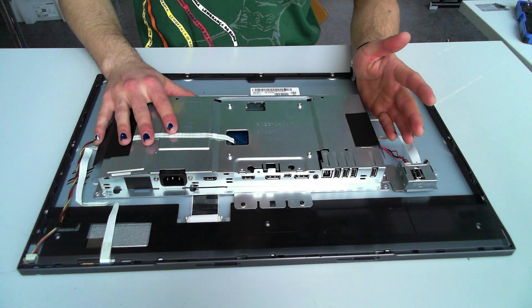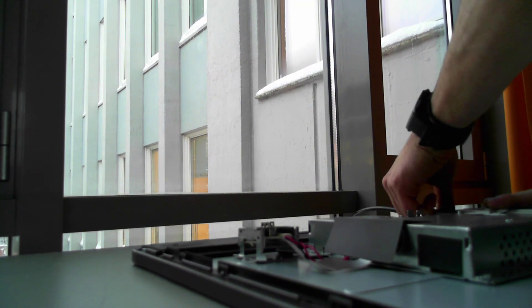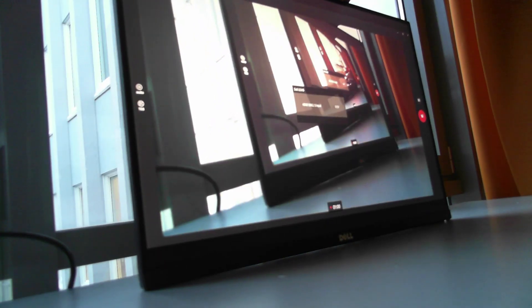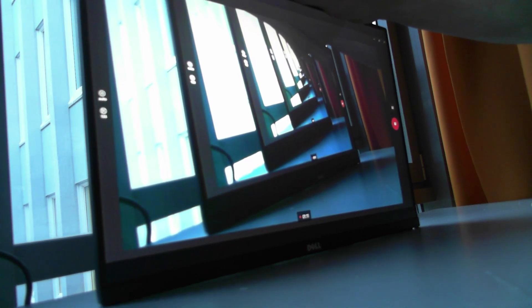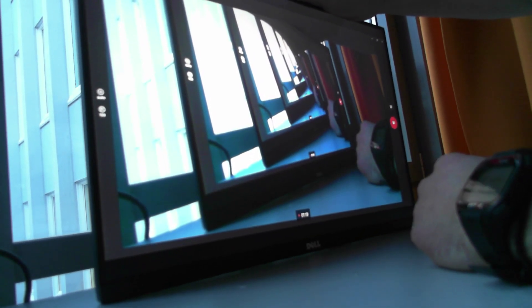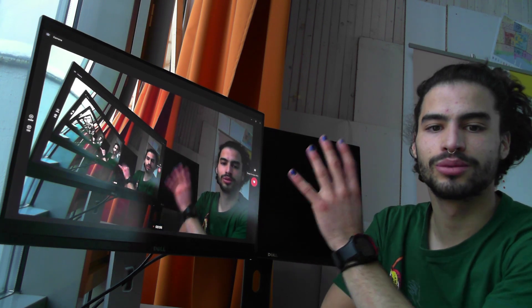The controller is on. I'm going to prop it up and connect power and my HDMI cable. Let's see if this works. That seems to work! We're getting the camera application from my laptop on the screen — the computer signal is going through the controller and onto the panel.